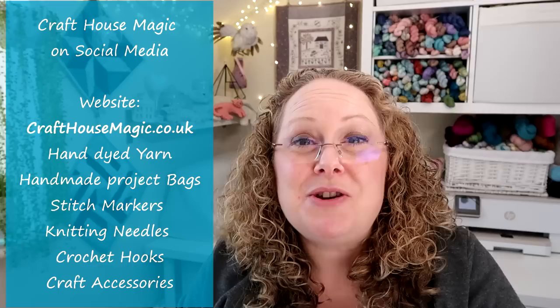Hello, welcome to episode 249 of the Craft House Magic Podcast. My name's Ellie and I'm coming to you from Norwich in Norfolk in the UK, and today is the 11th of May. Welcome everybody, I hope you all had a lovely crafty week.